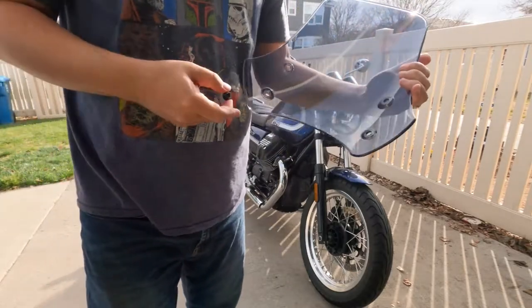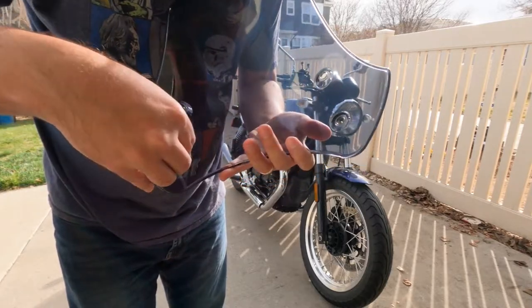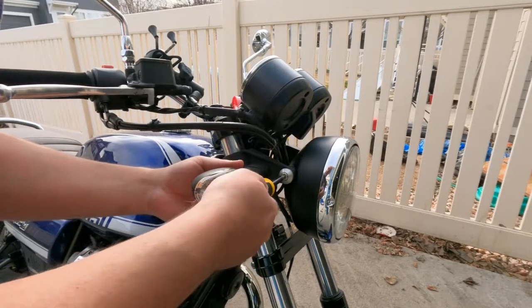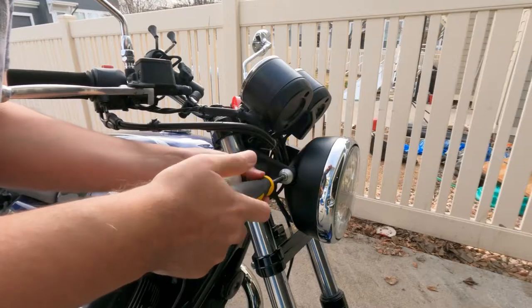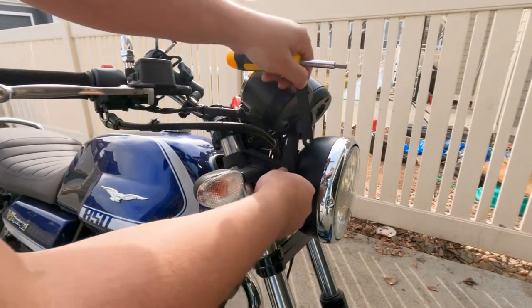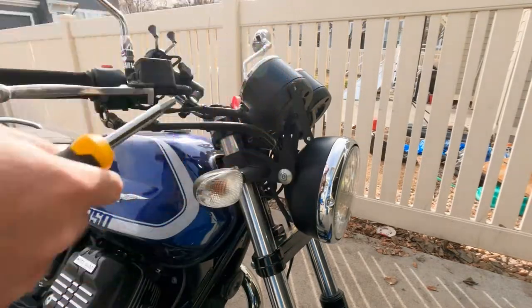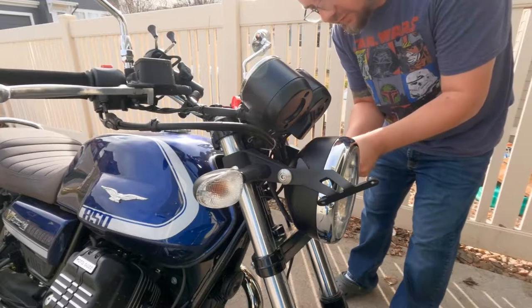First, the instructions say to install the grommets, and it says it's best to install them from the back. We are going to remove the bolts from the right-hand side of the headlight. That's got a good fit to it — actually, I'm going to keep that a little loose. We're going to repeat that for the other side.